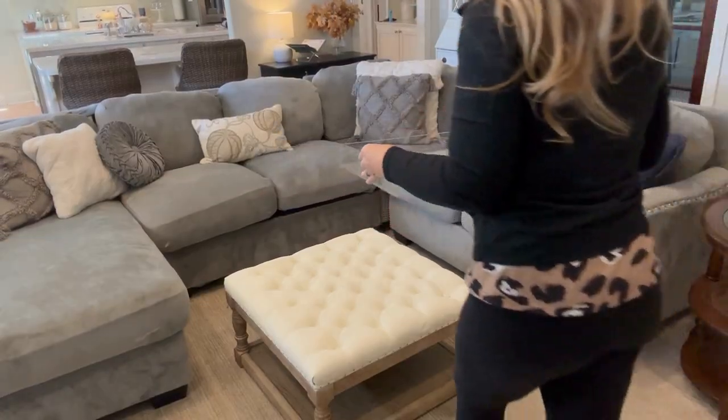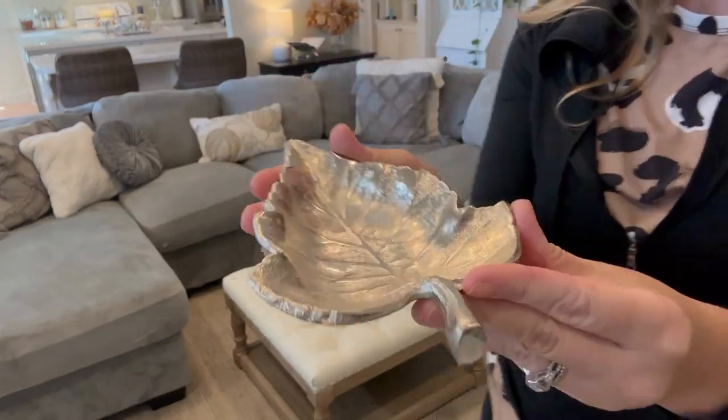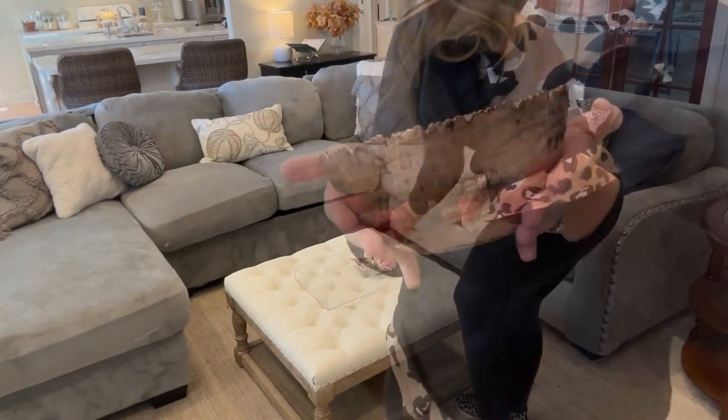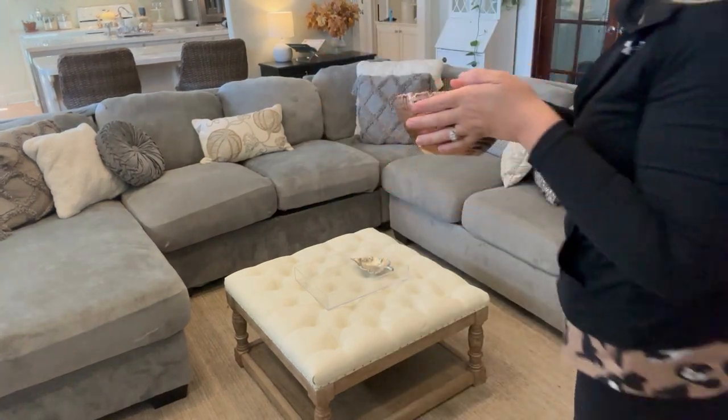Now for my favorite part — I'm going to go ahead and style this ottoman. It looks so good, it looks brand new. I still need to seal it with the clear wax, which is going to give it a little added protection, so I'm definitely going to do that a little bit down the line.